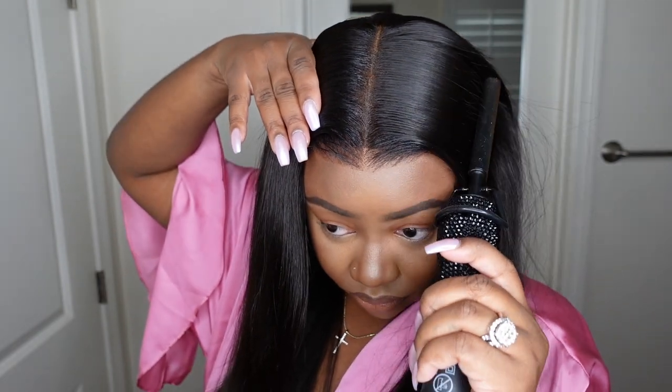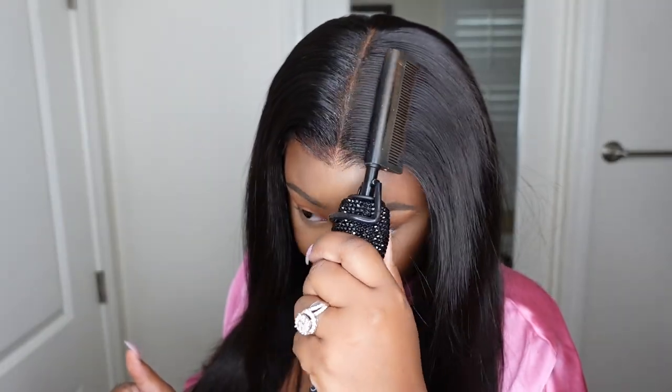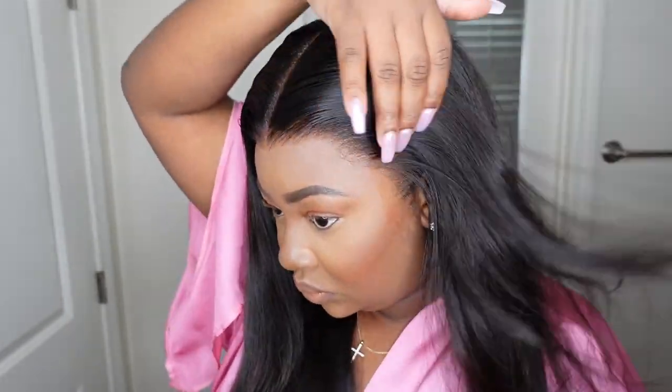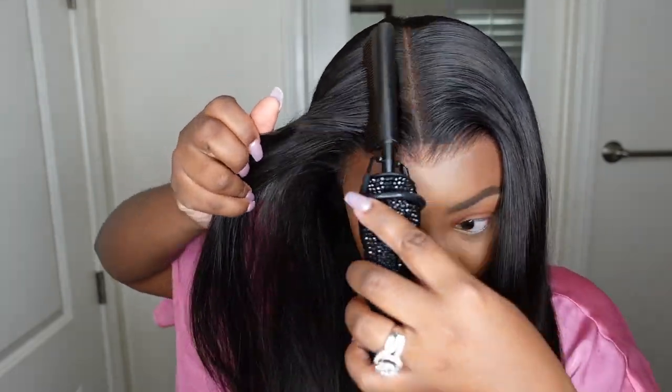Now let's do our dynamic duo — we're going to pair our wax stick with the electric hot comb and really just stamp out that parting to make sure it's super flat. Here is a before and after: the right side is after, the left side is before. You can see it's a beautiful wig and it's straight, but it just needs to be smoothed out a little to make it look like it's growing out of the scalp. I think we executed this amazingly — let me know what you guys think.